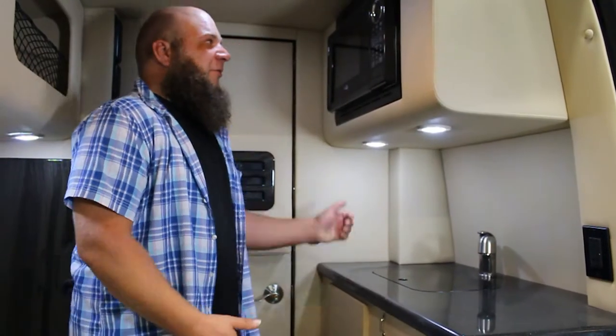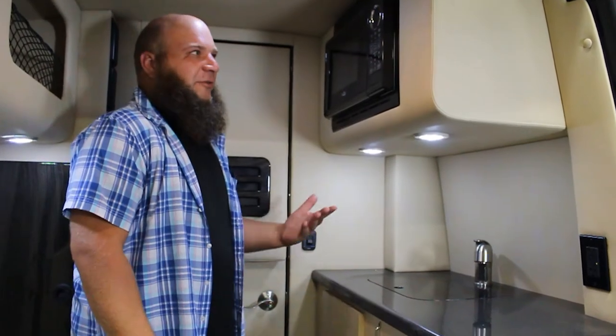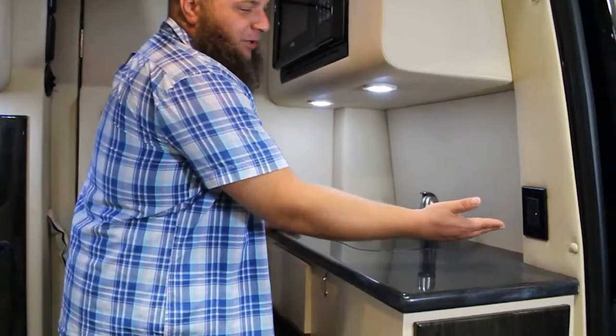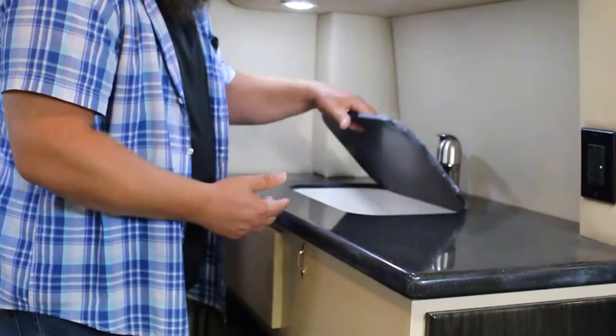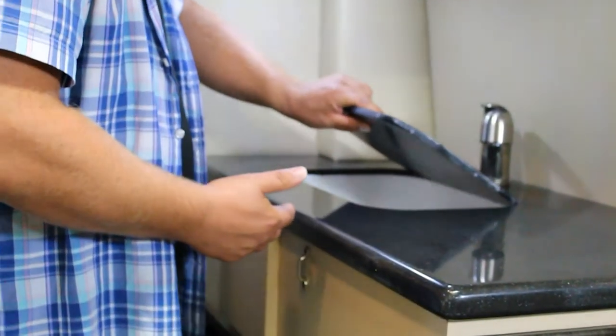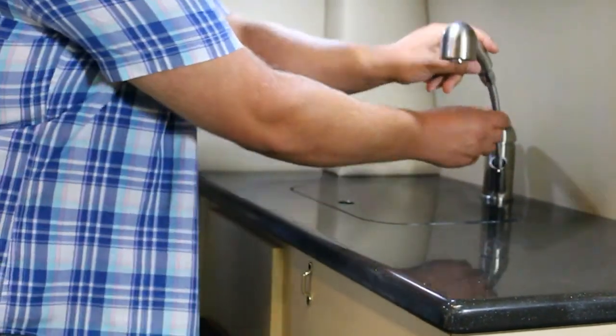So the rear portion of your vehicle — first we have the microwave, which works just like any other microwave, pretty straightforward. Over here we have a full 110 outlet that you can plug into, and we have the sink that has the basin cover that lifts off, with a faucet head that pulls out as well.